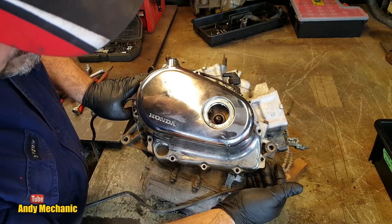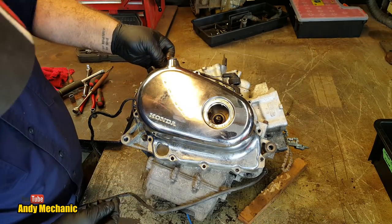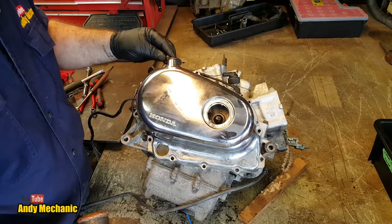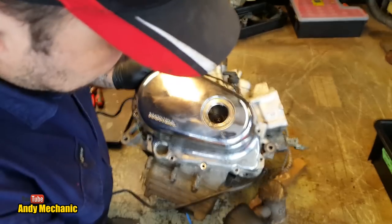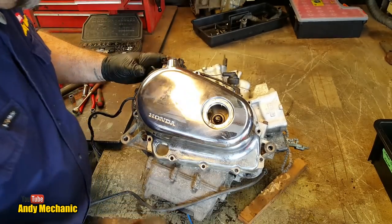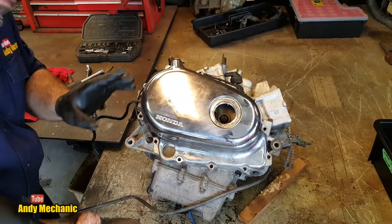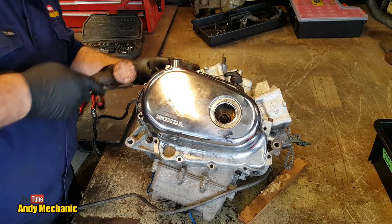With all those bolts out, we should be able to give it a bit of a tap. Honda gives us some little locations to do that — one there, one here, and one down here. We can give it a gentle tap with a magic hammer and the whole casing should come off. You can hear that change in noise — that tells you the casing's coming off, which is a good sound.